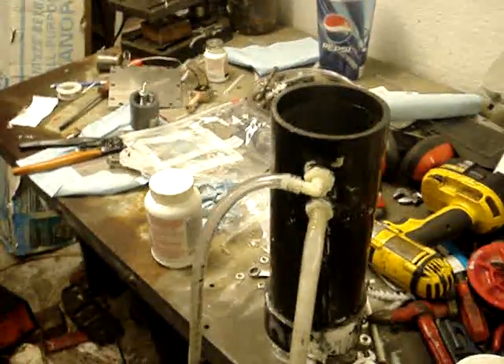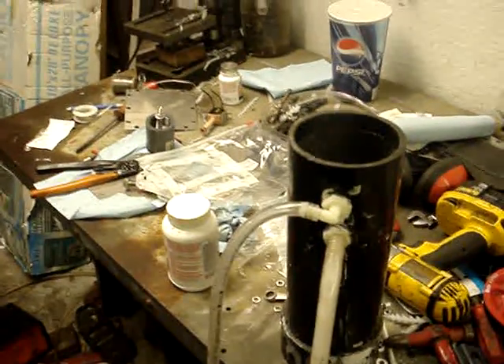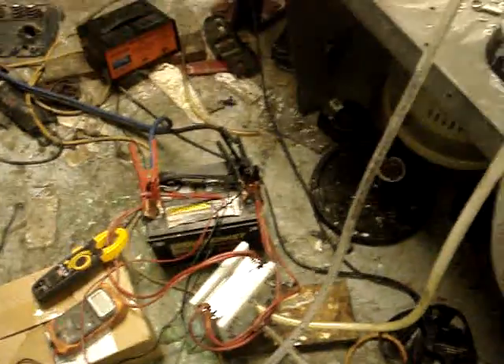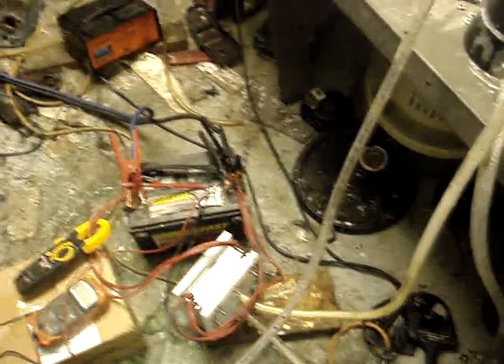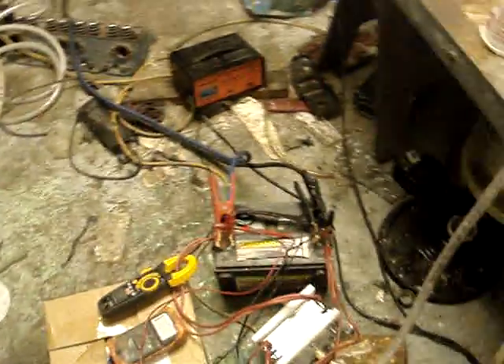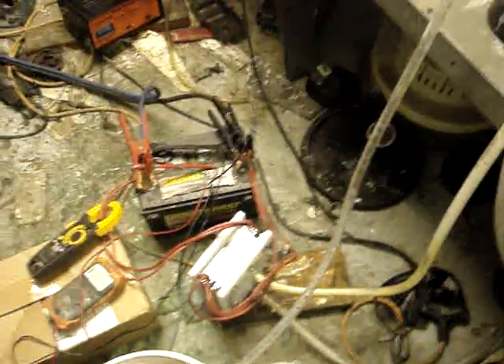We'll go ahead and hook up the torch at the 4-liter-per-minute mark and see what she can do. I'm pretty happy with it — Evian did a great job designing this thing, and there will be a lot more tests. I'm going to switch this to a 5N4 and then combine the two, so I'll have a 5N8 that I can pull off of. Should prove to be very interesting.